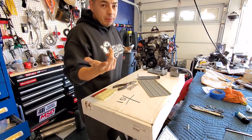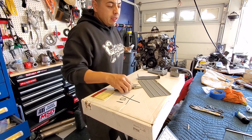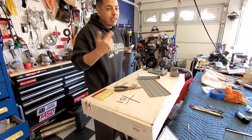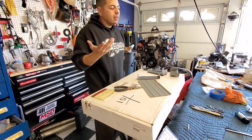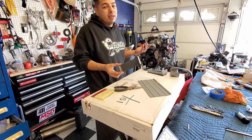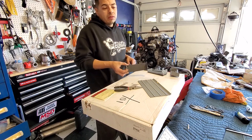Vintage Air does not give you heater lines in the kit. This kit is almost $1,500 and they don't even include some heater hose — so I've got to run to AutoZone and get some heater hose.